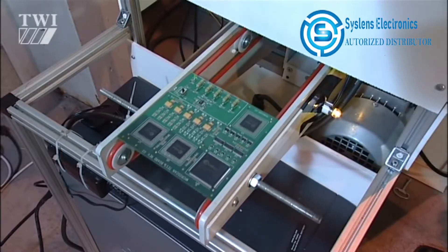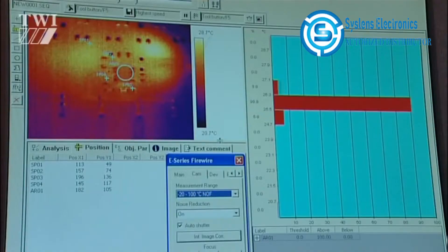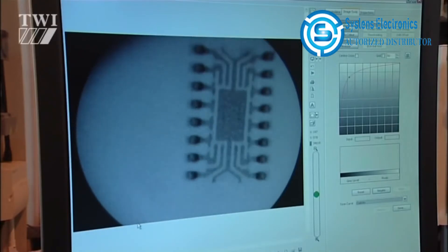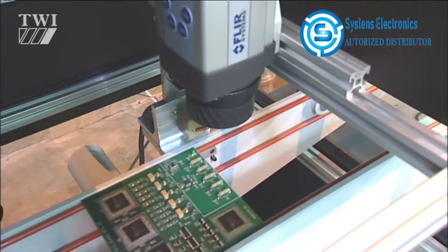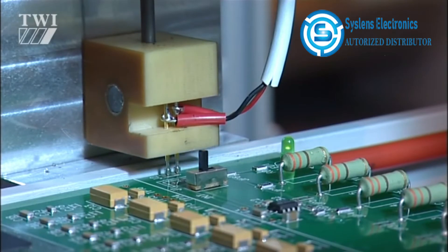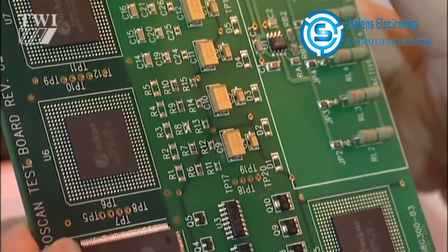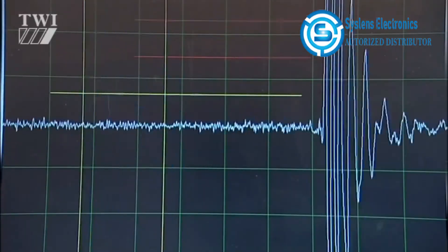A machine has been developed which combines automated optical inspection, thermography scanning, acoustic microscopy, and X-ray inspection. The prototype takes the form of a conveyor-belted production line and is aimed at high-return PCBs, particularly for medical use. The entire scanning process for one PCB takes about 50 seconds.